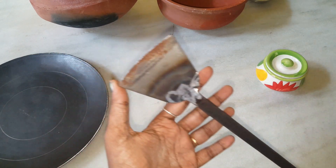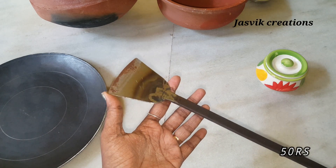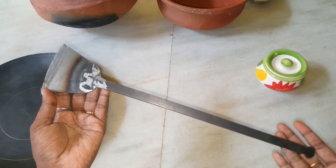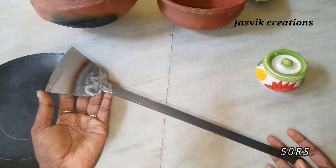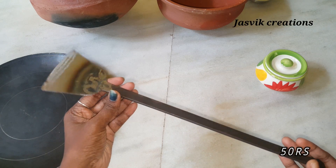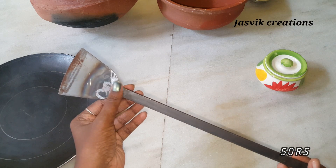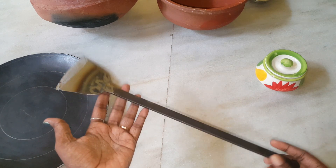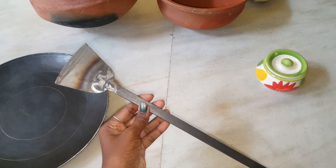How much is it? This is 50 rupees. It has different designs. It is compact and compact. This is 50 rupees.